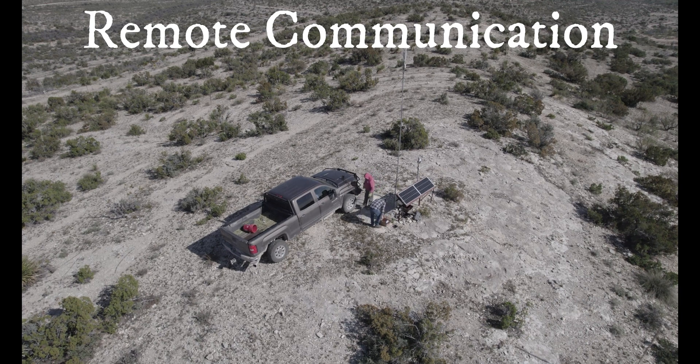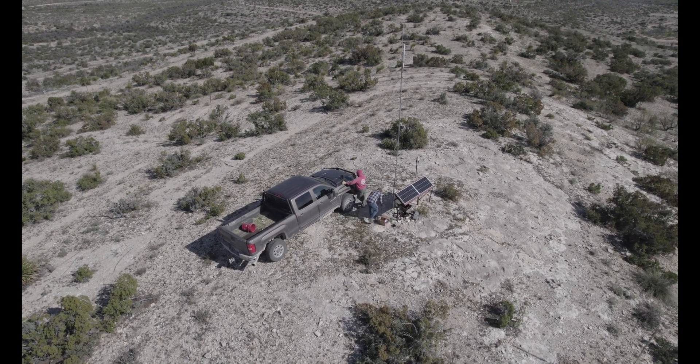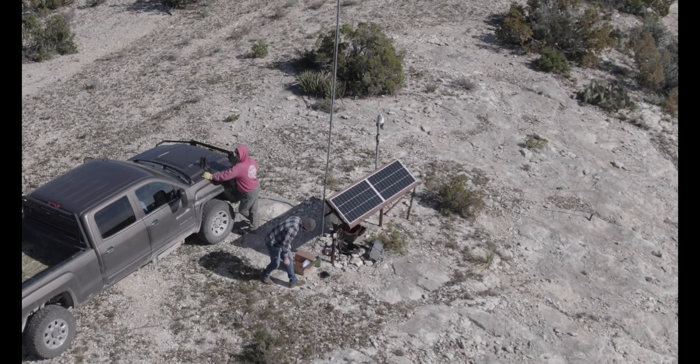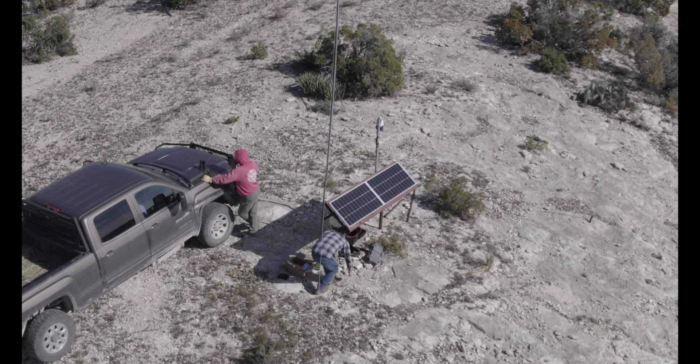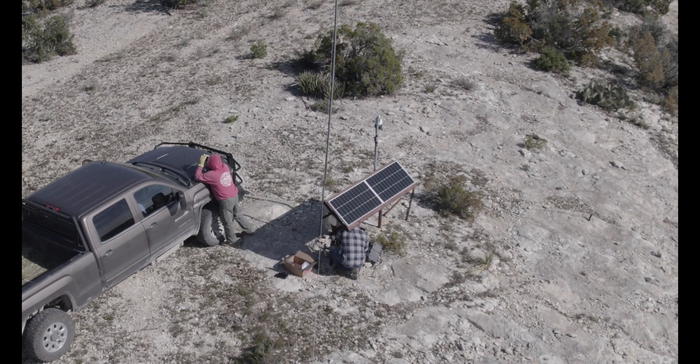Hello world, this is Chris with Elevations. Today we're doing a video on remote communication systems. As you can tell, this is a very remote site — actually in Southern Texas, on top of a mountain.